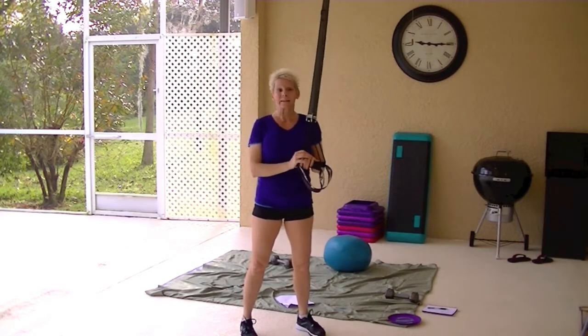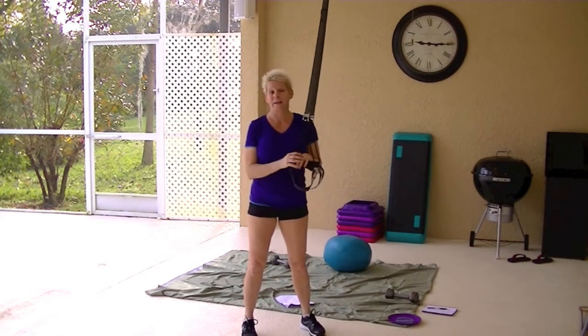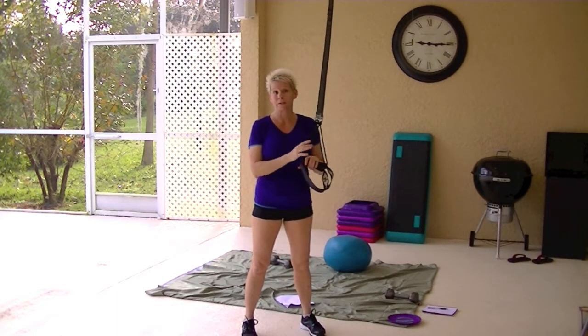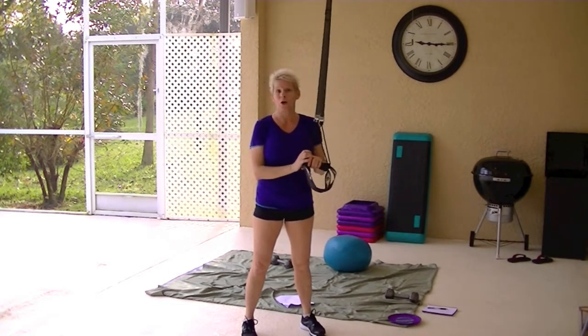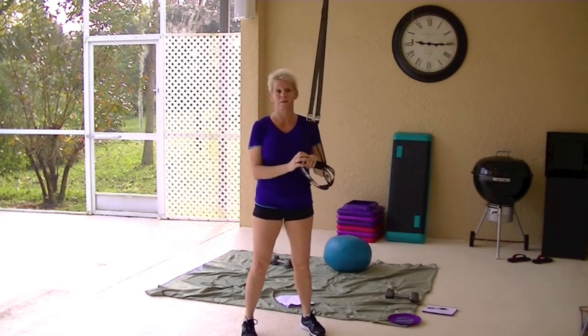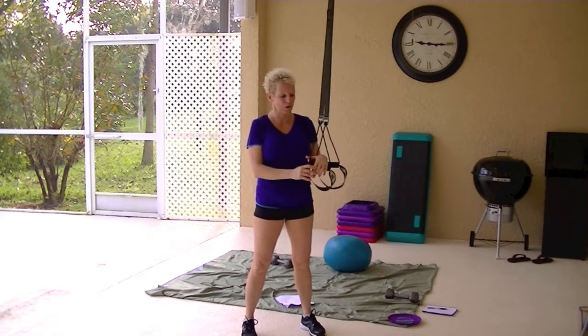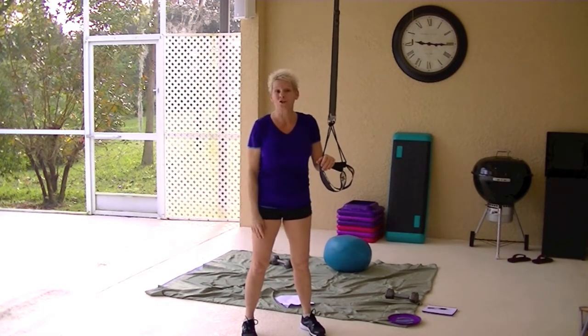That's my opinion. That is my review of the WOSS military strap system and the TRX system. WOSS is also a made in the USA company, just like the TRX straps. It's not made in China.